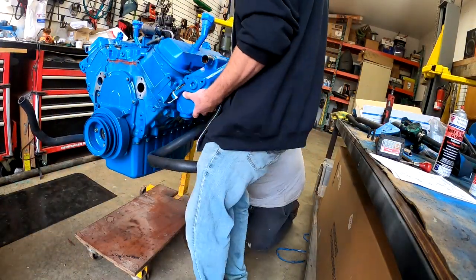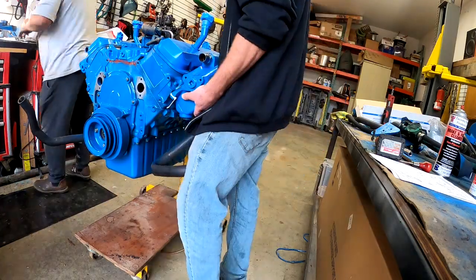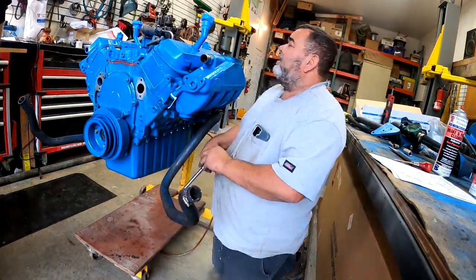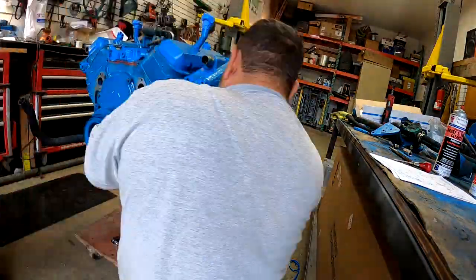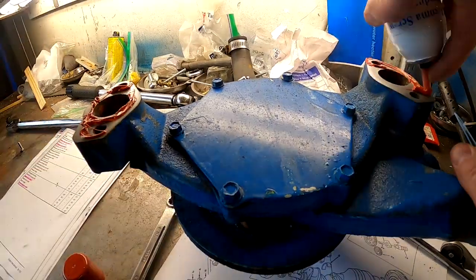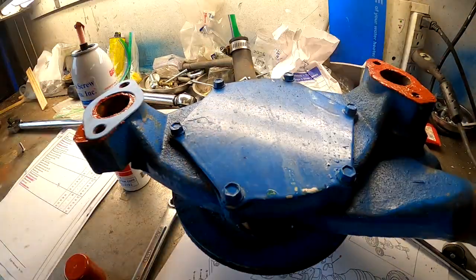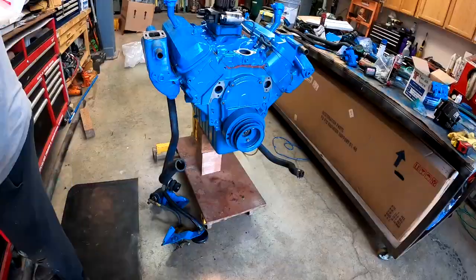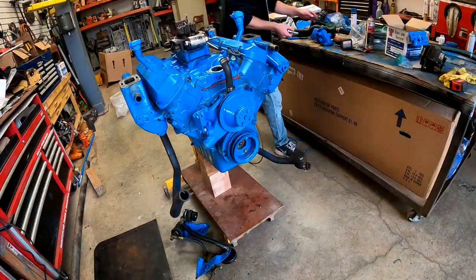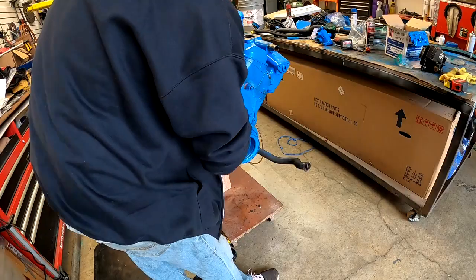Exhaust manifold on the other side — you might have noticed earlier I used zip ties to hold a gasket in place so we can line the bolts up, then just cut them off. Water pump: I like to put some RTV on both sides of the gasket here. This might be a bit overkill, but it seems to hold pretty good and prevents leaking. We struggled to find some bolts.